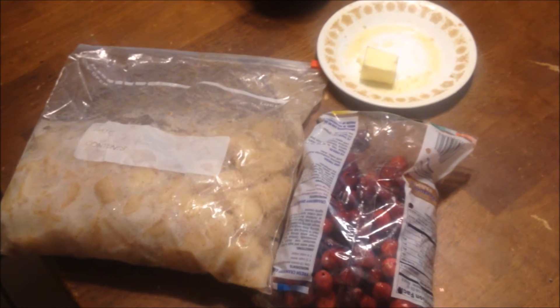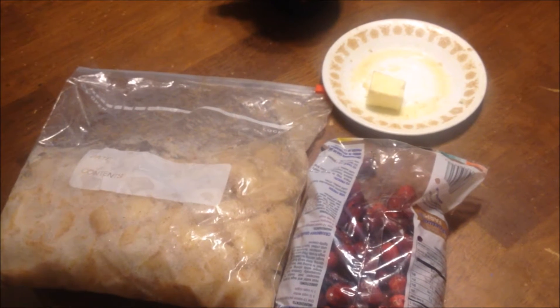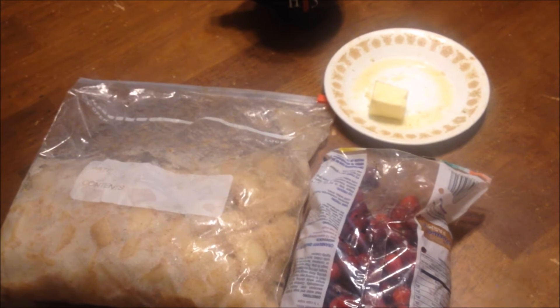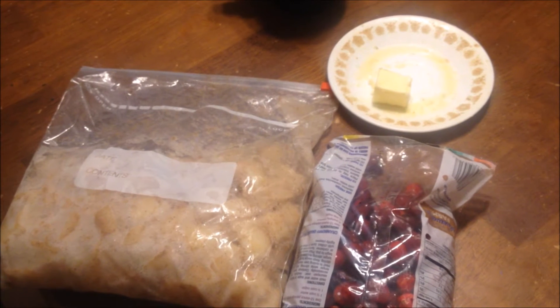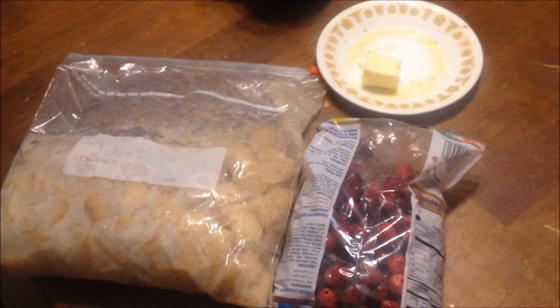We have about a million packets of frozen pears in the freezer, thanks to a friend from church that had a humongous pear tree and let us come and pick. To make this pie, I have a bag that I'd say is about five to six cups of peeled and sliced pears, tossed in a teaspoon of lemon juice, two tablespoons of cornstarch, and a half cup of sugar. We'll mix in one cup of fresh cranberries — I got them super cheap because it's cranberry season — and then we'll need just a little bit of butter.